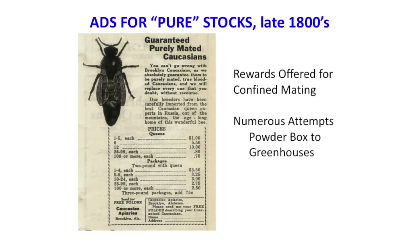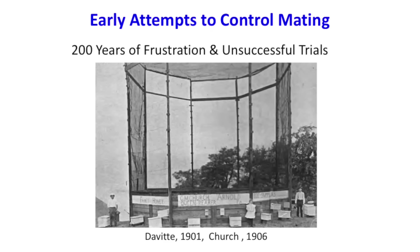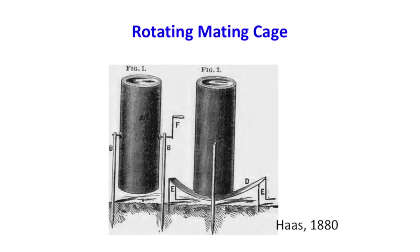There were ads in the bee journals offering pure stocks and rewards for anyone who could make queens in confinement. There were advertisements for places as large as a greenhouse or huge tents, and descriptions of a little powder box with a drone caressing the virgin queen inside. This is one of the early tents from 1901–1906 — they built this big tent hoping to mate queens and drones inside, with little mating nooks where worker bees could fly outside but queens and drones could only fly inside. Of course, that was not very successful, and nobody collected the rewards.